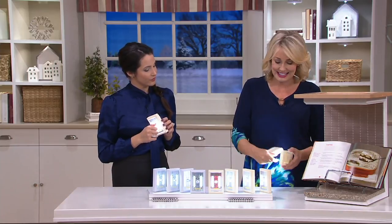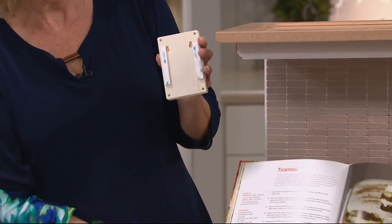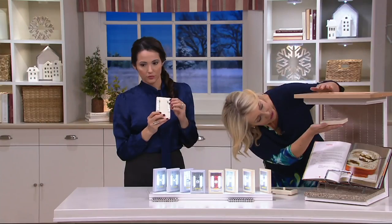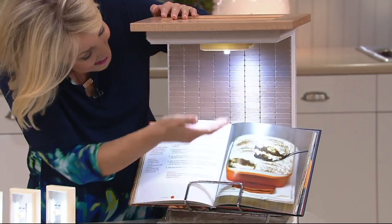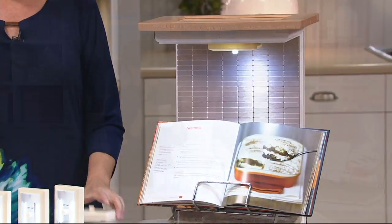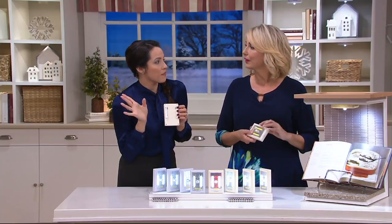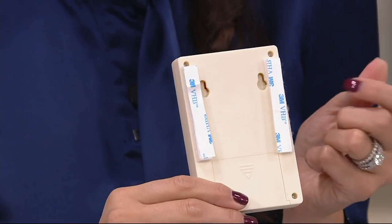It's just peel and stick. Start with a smooth, clean surface. Peel — it has a little 3M right here — and stick. You can put it even under a counter, and now you could read that Thanksgiving recipe. Most of us prefer the peel and stick, but some of us like to screw it on the drywall too. We have the screw holes for you as well, so you have options here.